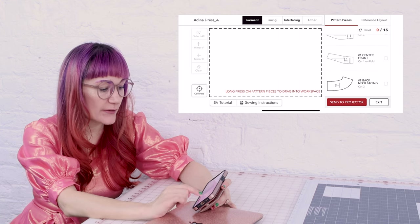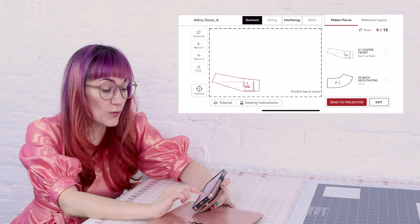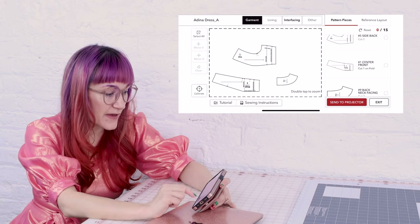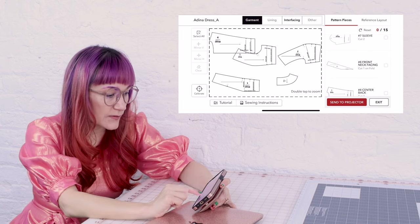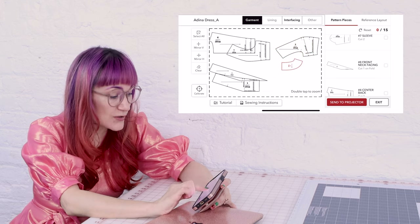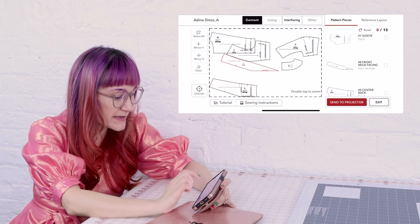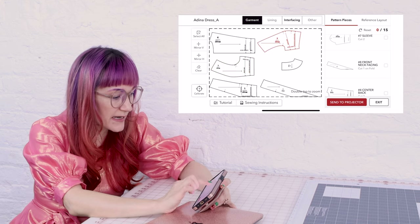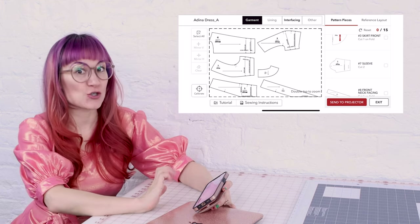Now that we have the app connected to the projector, we need to select our pieces and then hit Send to Projector. The first pieces I'm going to cut out are my bodice pieces. We hold the bodice piece and drag it over to the workspace. You can put more than one piece in at a time, so I'm going to go ahead and put my facing piece in there and all the bodice pieces I can fit. We're working our way down the list — getting the back in there, getting the facing piece in there. Now with them laid out on the fabric, I can see those two are overlapping. We can arrange these however we want. I'm going to arrange the center fronts on fold, placing that one over here on the edge. The front facing is also on fold, so I'm going to place that one down here and arrange the rest. Now I've got my pieces laid out that I would like to cut out, and we're going to hit Send to Projector and it's going to show up on our mat.